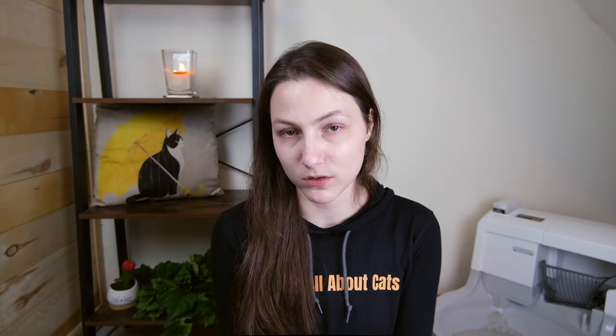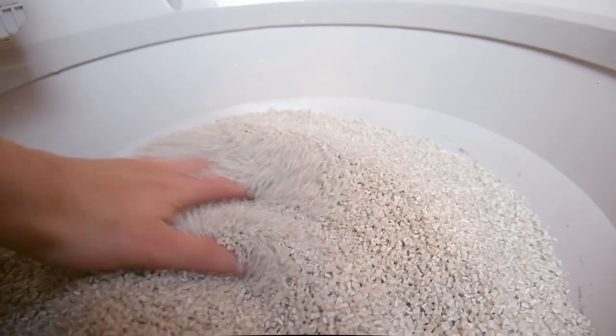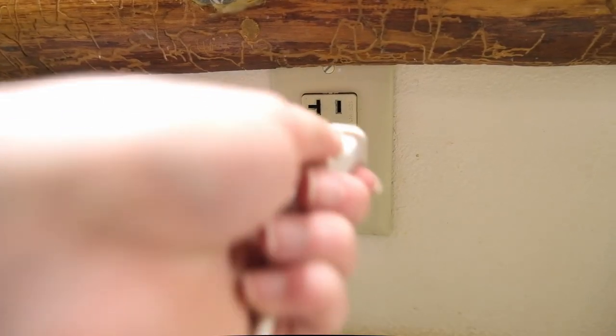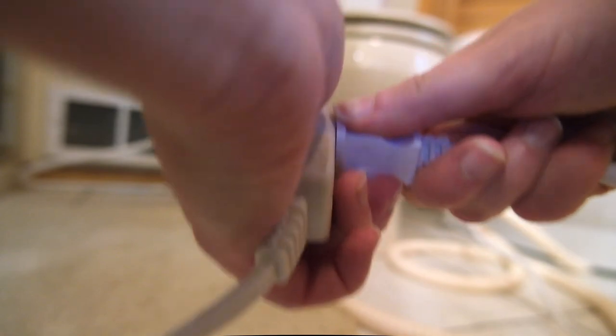Then you'll add the washable granules. Instead of using traditional cat litter, the Cat Genie only works with these little plastic granules. I found that the granules felt very similar to clay litter in my hands, and I think they were going to be pretty comfortable for my cats to use. Unlike traditional litter that clumps and needs to be discarded regularly, this litter is intended to be washed and reused. Finally, you need to plug the Cat Genie in. The power cord is pretty short, so I needed to use an extension cord, which I found to be a little bit of an annoyance — it made the room feel a little bit less homey.